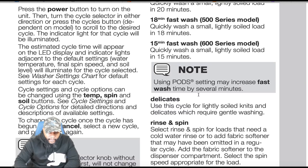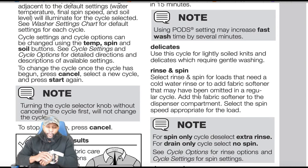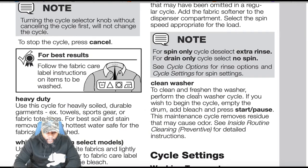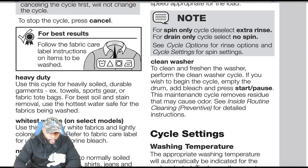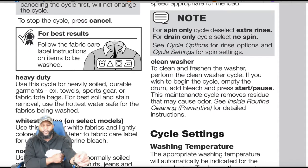To change the cycle once it's begun, press cancel, select a new cycle, and press start again. Note that turning the cycle select knob without canceling the first cycle will not change the setting. To stop the cycle, press cancel. For best results, follow the fabric care label instructions on items to be washed. Heavy duty: use this cycle for heavier soil, durable garments — for example, towels, sports gear, or fabric tote bags. For best stain removal, use the hottest water safe for the fabrics.